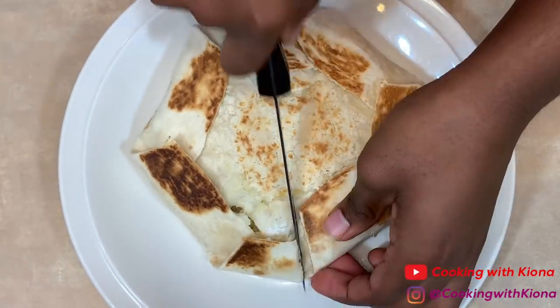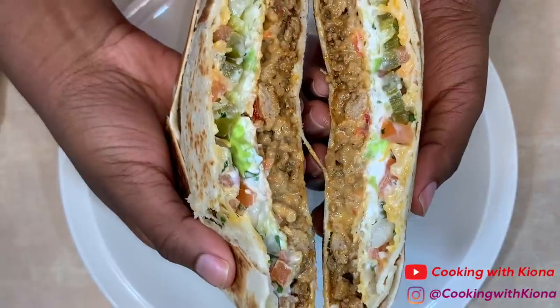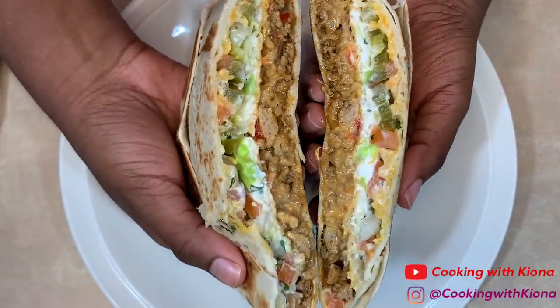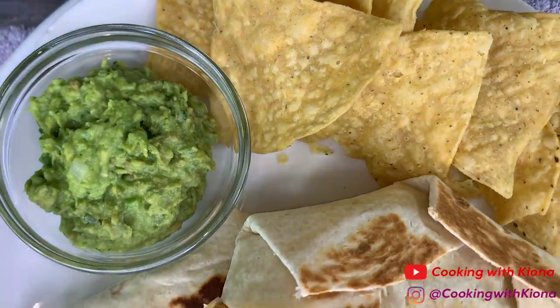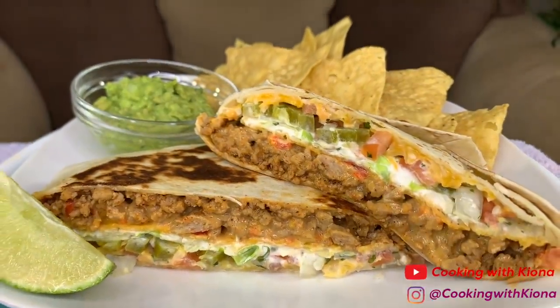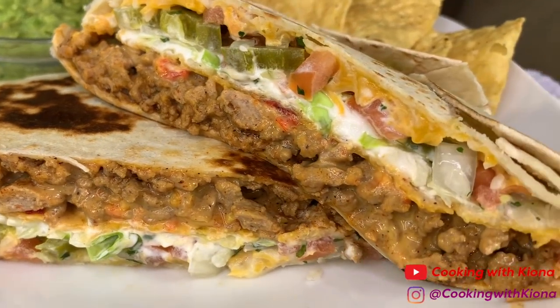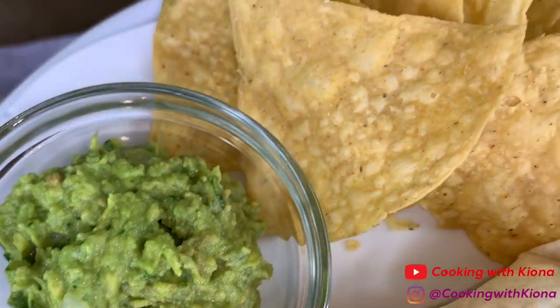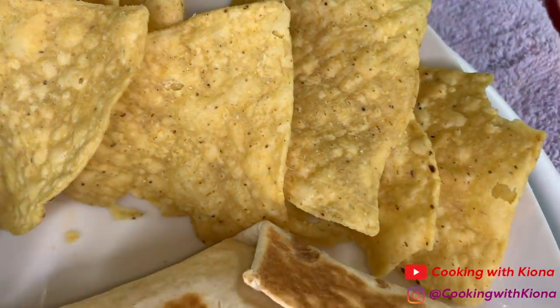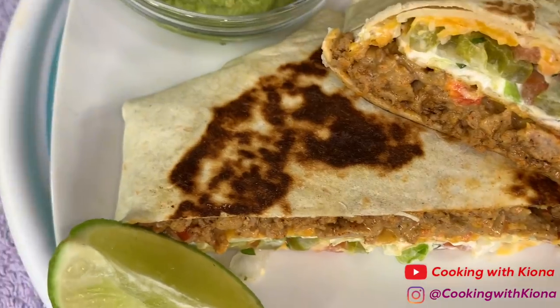When your Crunchwrap has finished cooking, take it out of the pan and cut it in half. After that you're all finished — go ahead and enjoy! This was easy to make and it was delicious. Adding the tamed jalapeños was an awesome idea because it tasted great in the Crunchwrap. The guacamole and the pico de gallo were both really good as well — so good that me and mom kept eating both while I was filming. The Crunchwrap is really, really good — so good that I made another one today for lunch. I totally recommend making it.